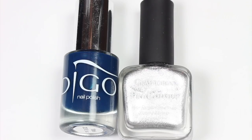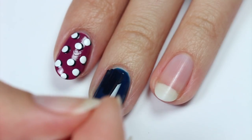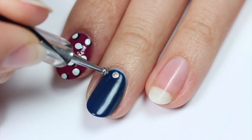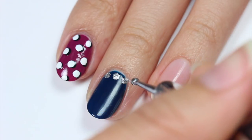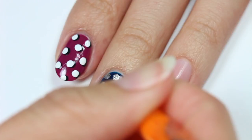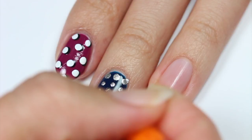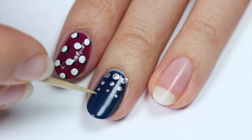Next up, we have a dot-a-fall design using dark blue and silver polish with the blue as the base color. Start by applying three larger dots at the base of the nail, then add three more slightly smaller ones above. Add another smaller row of dots, and for the last, smallest row, you can use the toothpick.